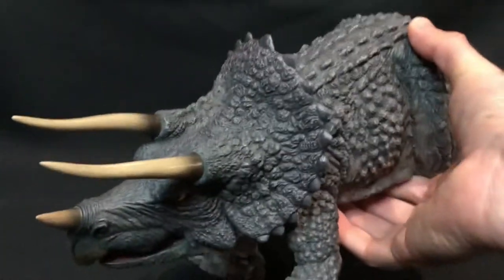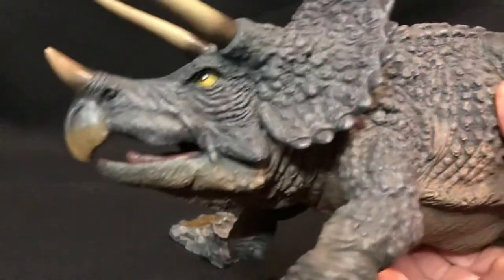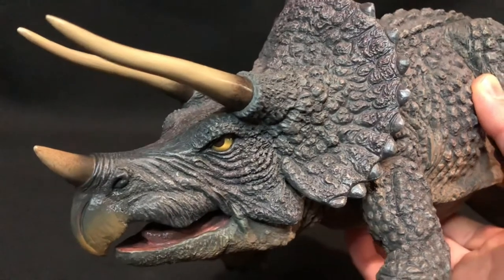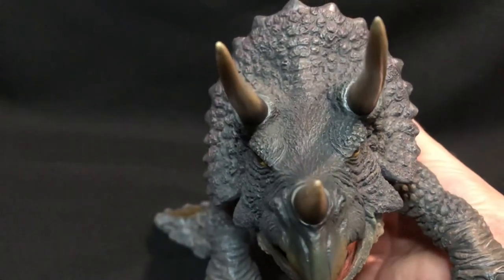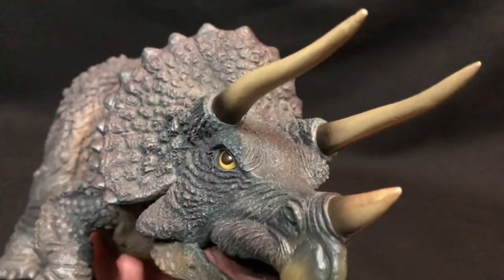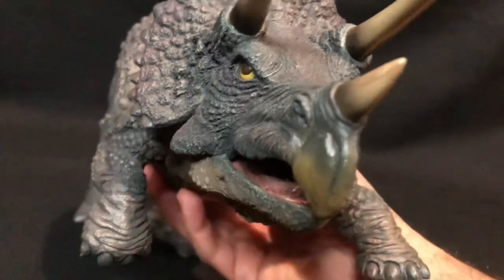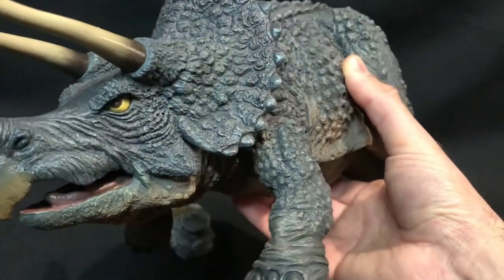It's very light — it is hollow. Let's have a closer look at the face. Just really menacing. Words can't do it justice — the images really do speak for themselves.